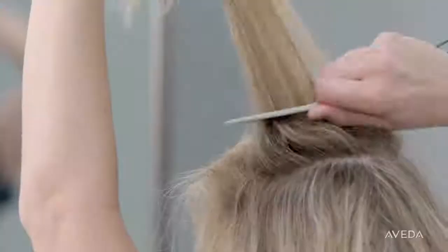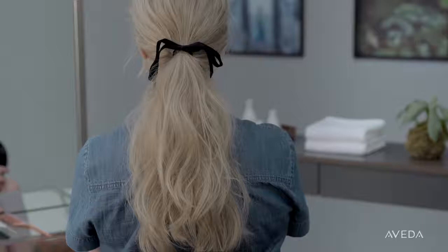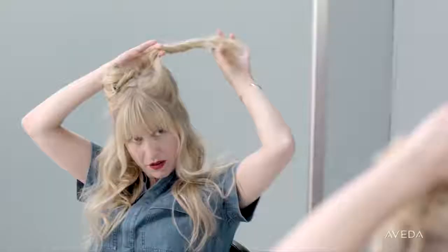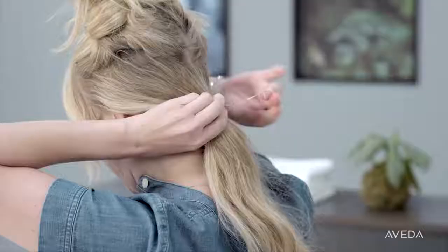Now on your third non-wash day, your hair might be feeling a bit dirty, so I like to pull it back. Your hair is going to be a bit curly from the previous day, so we're going to use that texture and do a classic ponytail that has a natural, romantic look. To start styling, clip the upper section of your hair out of the way.